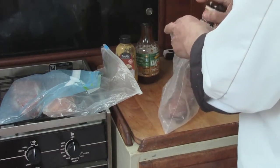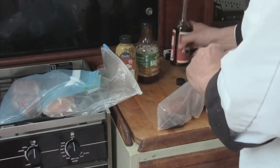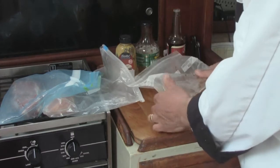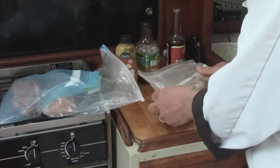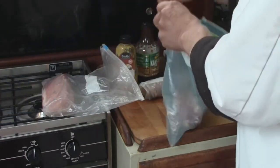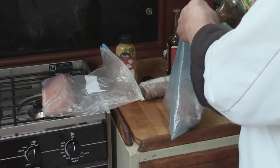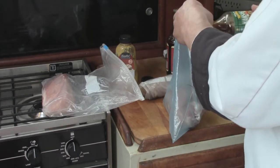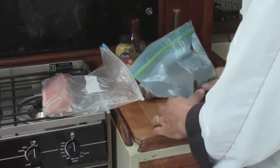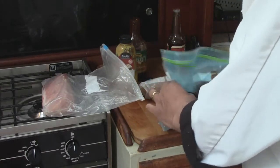Now we add our Worcestershire — you don't need a lot because it's in the bag, unlike putting it in a bowl. Just get enough to coat it, then wrap it nice and tight. We'll set that aside. For the barbecue sauce, same way — just pour a little in, rub it around in the bag, make sure everything is nicely coated.